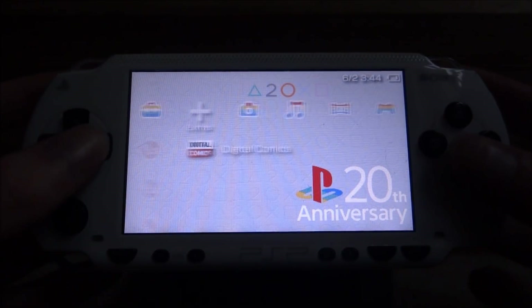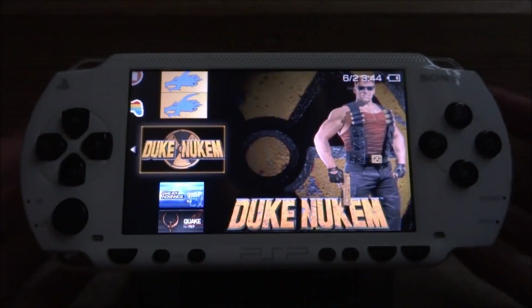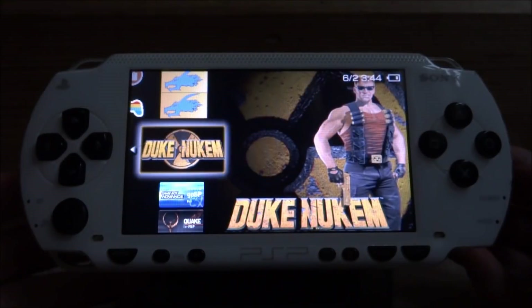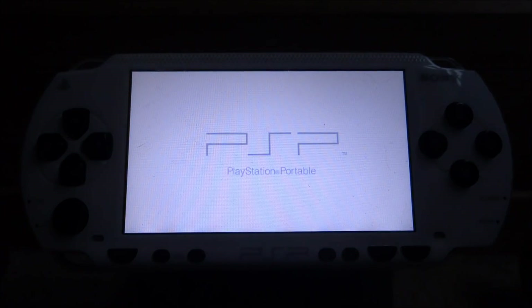Once you're on your PSP, you can scroll over to your game section, then go onto your memory stick, scroll down in the list, and here is Duke Nukem. Make sure you have custom firmware, and then simply press X to launch the game.